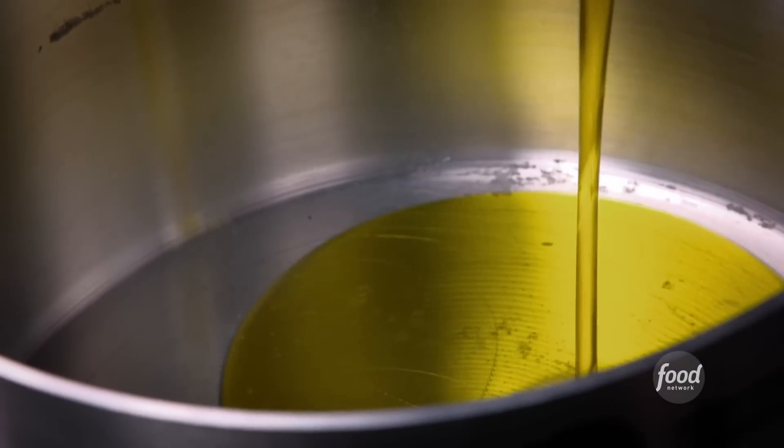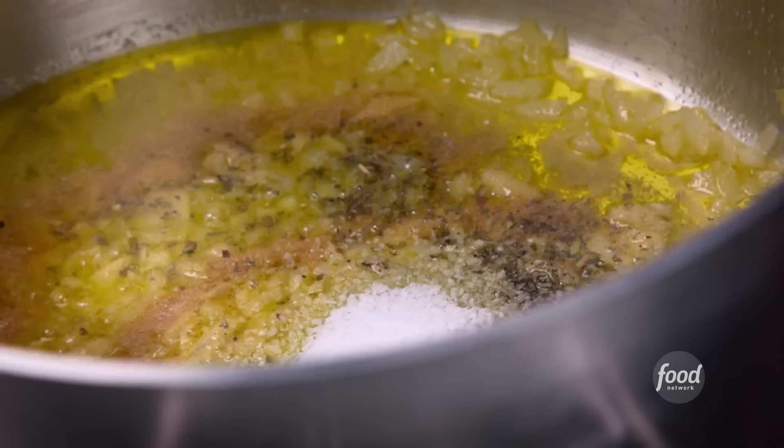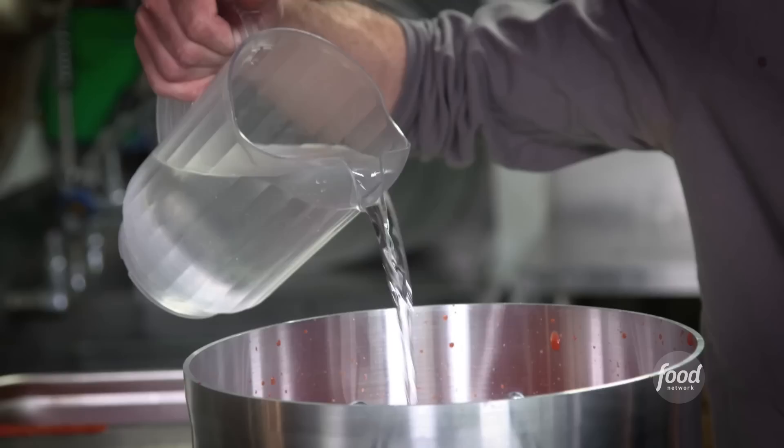We have our red sauce — oil, onions, garlic, oregano, pepper, salt, a little bit of fennel, red chili flakes — got to get a little kick. Ground-peeled tomatoes, our water. Cook it on medium-high for about 20 to 25 minutes.